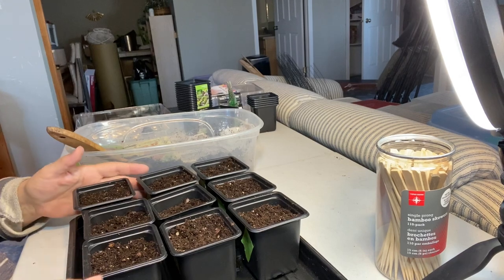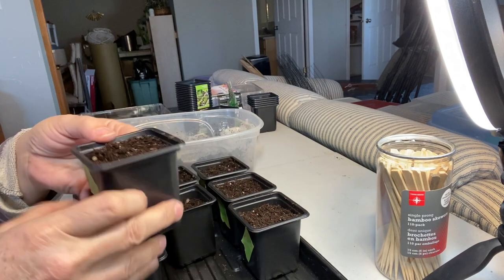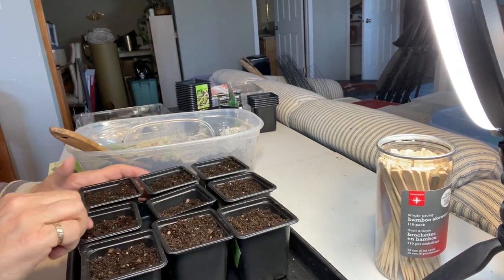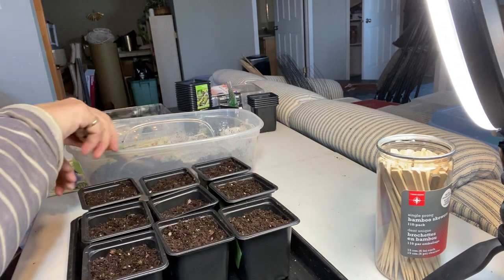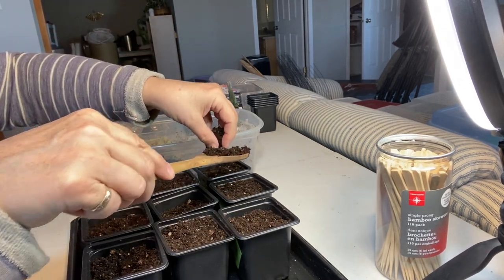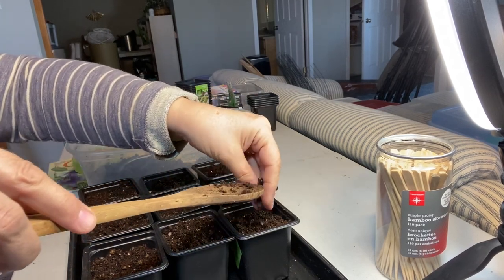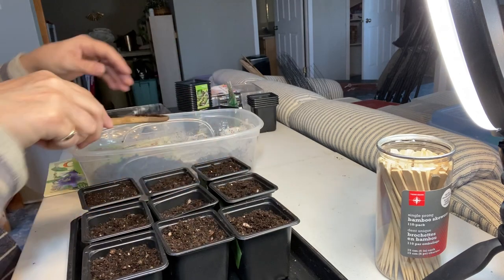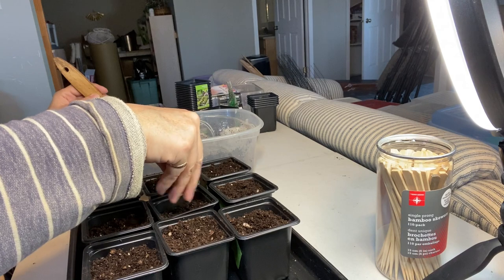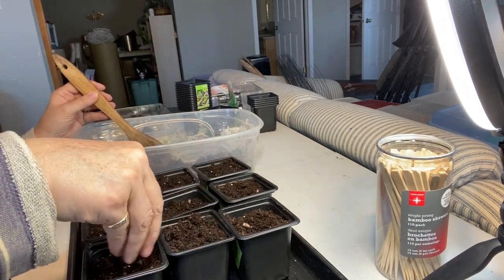I got everything planted up here and I've used green painter's tape with the name of what I have on each pot to keep track of them. I'm going to give it a very light layer of more potting soil on top — you can use vermiculite as well. I've been trying that too, but I think for this the potting soil will work well.